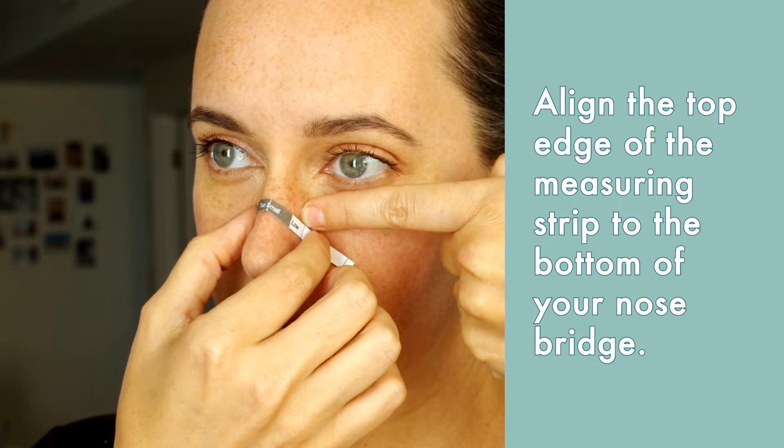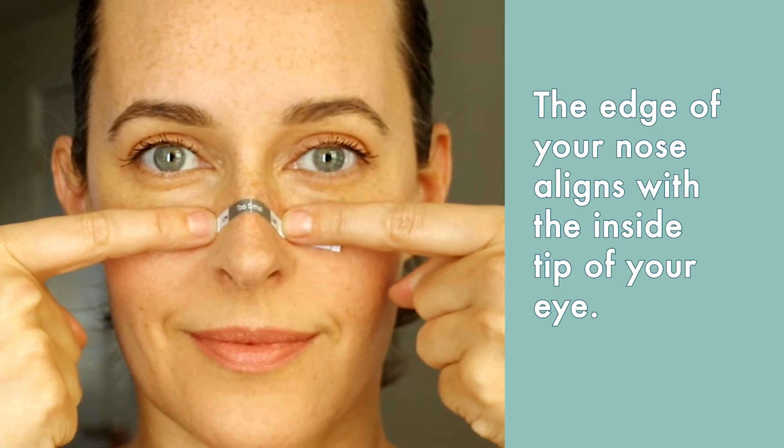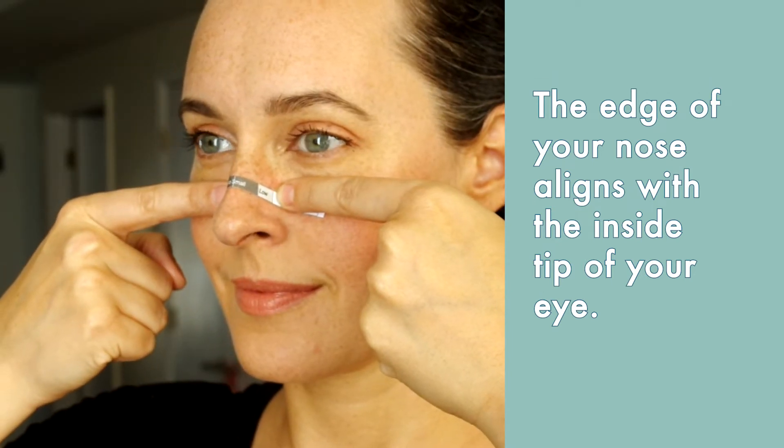This is my bone, this is cartilage — the bone ends right about here for me. Slide your fingernails along the side of your nose until it stops. The fingernail mark indicates whether it's low or high.